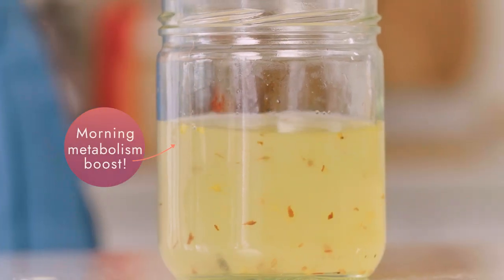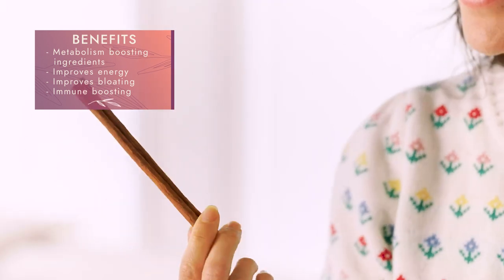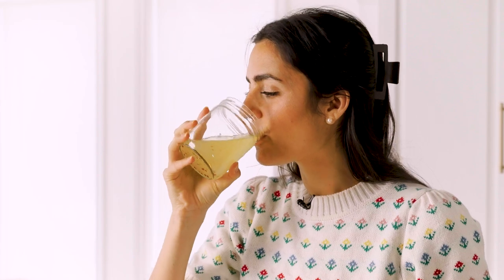Next recipe is my morning metabolism boost — you all love this recipe and I can understand why. I literally drink this every morning and I've been doing it for four years. We're going to start by infusing a water which we'll use throughout the week, so it's a little bit of prep work at the beginning but then it sits in your fridge all week and each morning it's really quick and simple. This recipe packs a lot of metabolism-boosting ingredients: lemon, cinnamon, fresh ginger, apple cider vinegar, and a pinch of cayenne for a little zing. It helps with energy, bloating, and immune support.